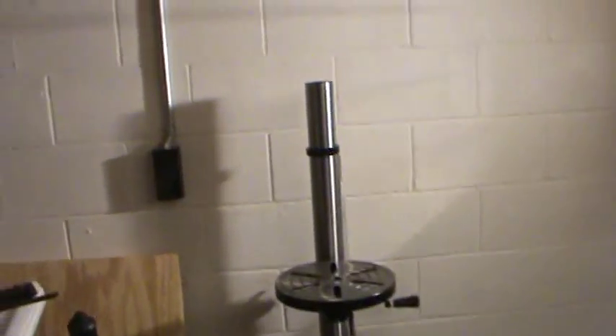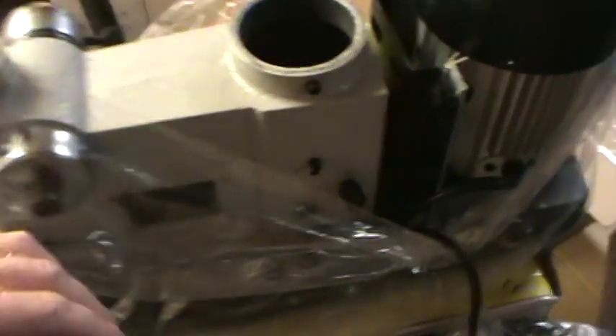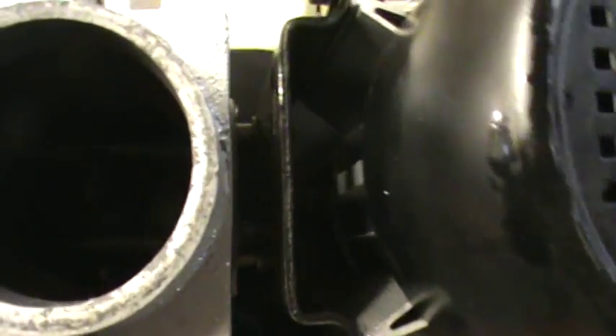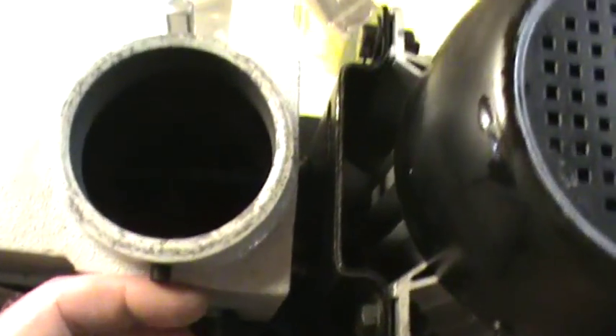So the next step is to put the motor on and lock it down with the set screws. This would be best with two people, but I don't have that, so we are going to see how that goes. First things first, get rid of all this plastic and make sure this is wide open.